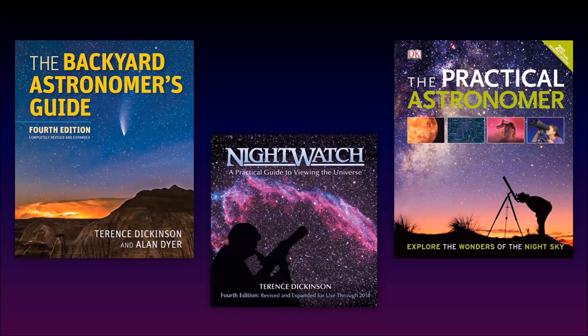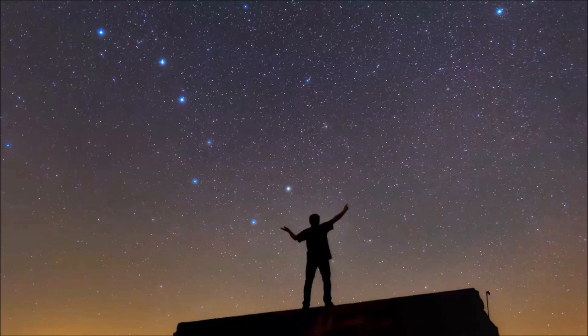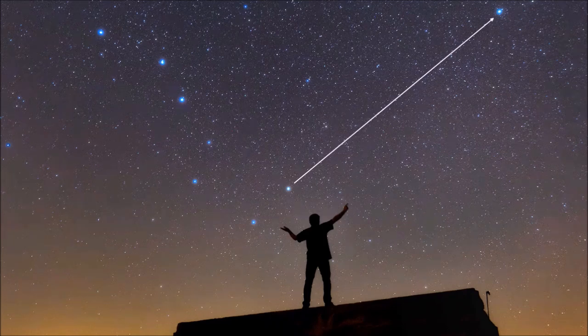Now that you've taught yourself the basics of astronomy and the hobby of amateur astronomy, you need to learn the night sky — with your eyes alone. If you look at a picture of the Big Dipper and immediately recognize the three stars in the handle and four stars in the bowl, but didn't notice you can use the pointer stars to find Polaris, then perhaps you're not quite ready for a telescope yet. You've got to learn the night sky because without that knowledge, you won't know how to navigate your way around it.